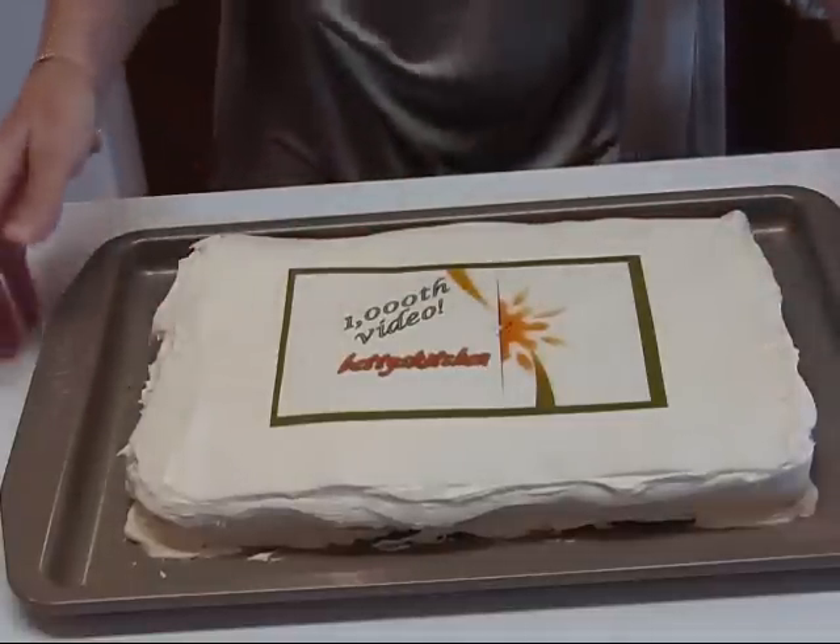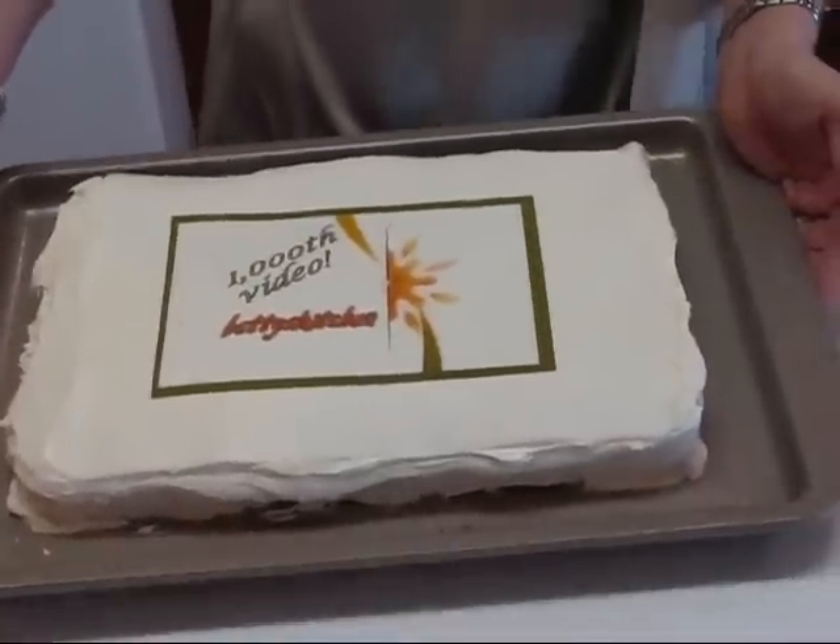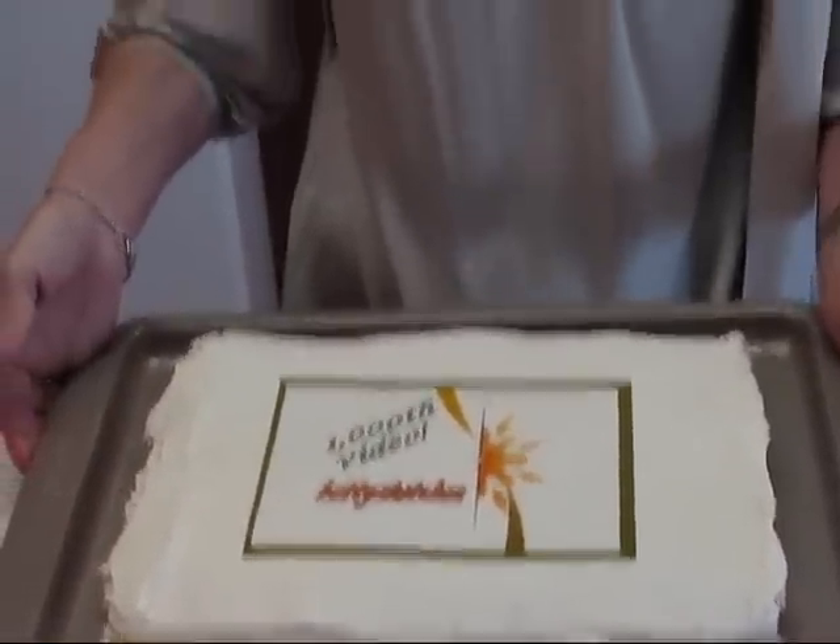Here we have it — the 1000th video for Betty's Kitchen. You've already seen it because we've already done the 1000th video; this is probably 1002. So I hope you enjoyed seeing the cake and what I did on the 1000th video — and we're in our second thousand.